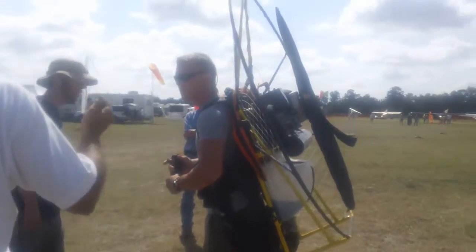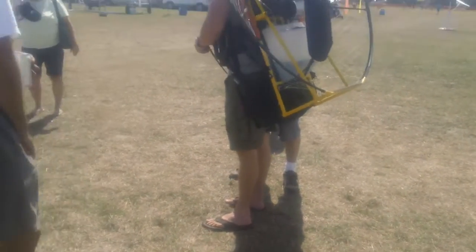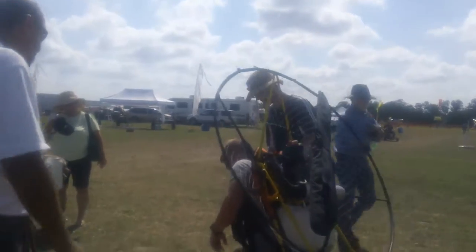The way that you steer is you make that side that you don't have as well. Otherwise it's going to go straight. You're not going to fall out of the sky.